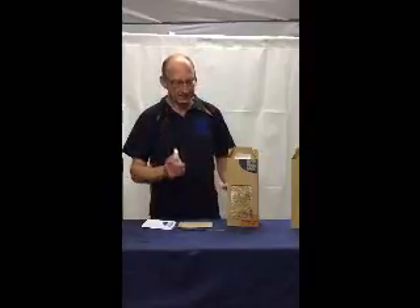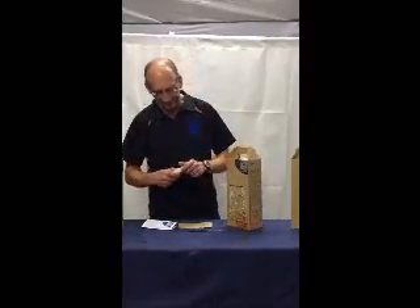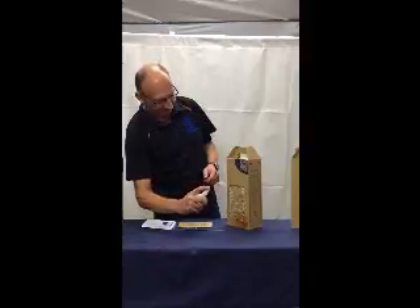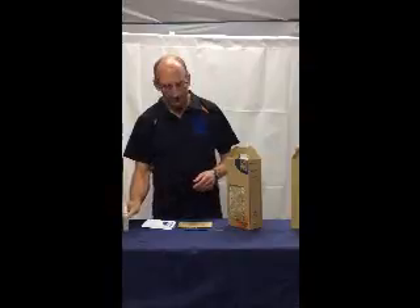You don't want any more than one hole. Once you've got that, give the box a couple of mists of water. And that's basically set up.